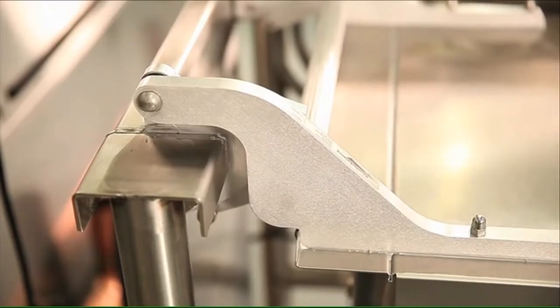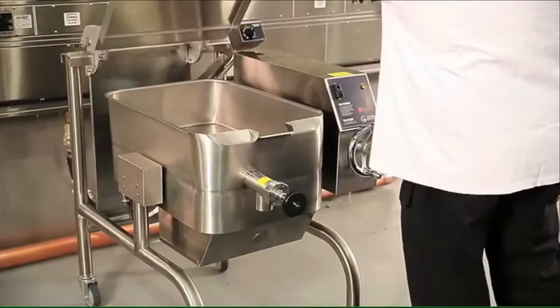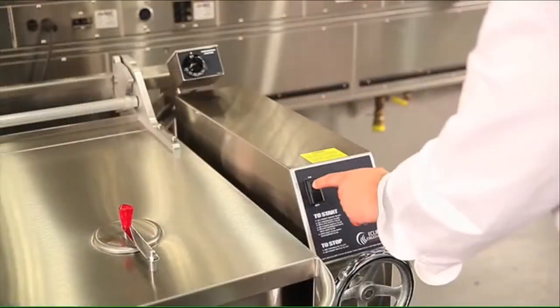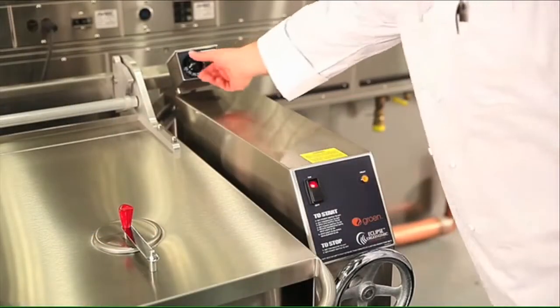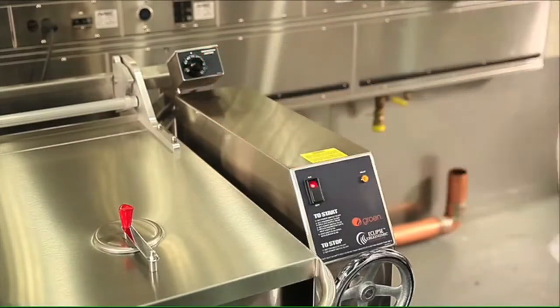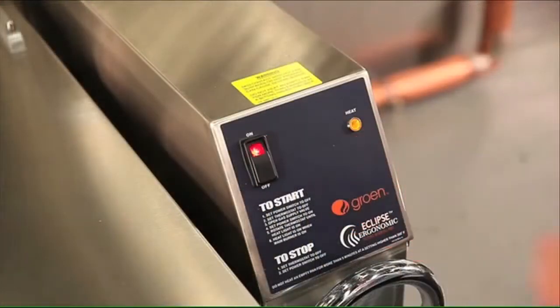A hinged lid with torsion bars keeps the braising pan lid at any working height and stays in position for ease of operation. The precision thermostat control housing is highly water resistant and ergonomically designed for easy line of sight display, and the easy to use control panel has power and heat indicator lights that let you know when the braising pan is energized.